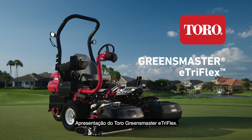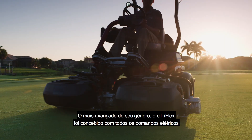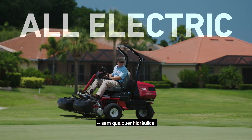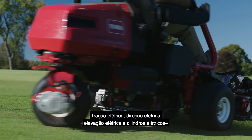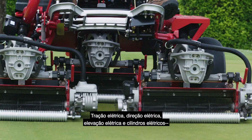Introducing the Toro Greensmaster E-TriFlex — the most advanced of its kind. The E-TriFlex was designed with all electric controls. No hydraulics, none. Electric traction, electric steering, electric lift, and electric reels.